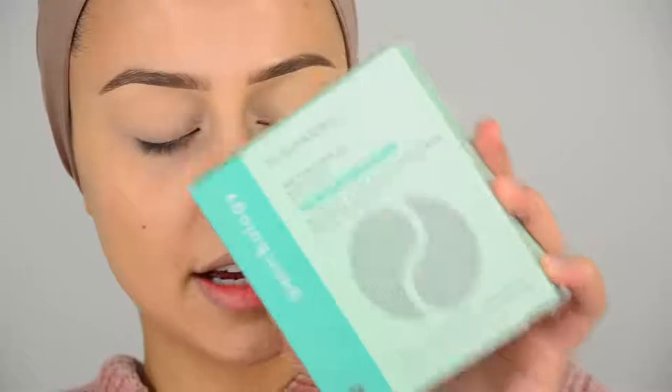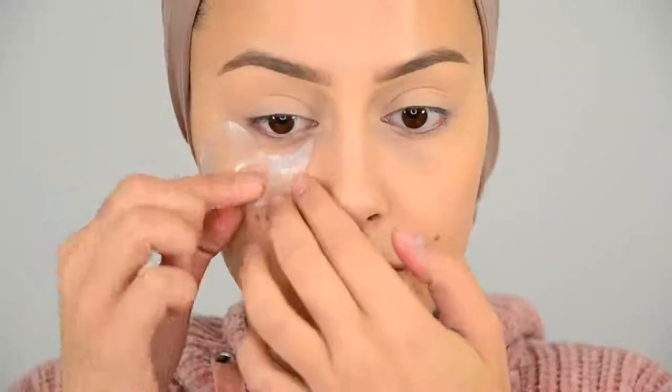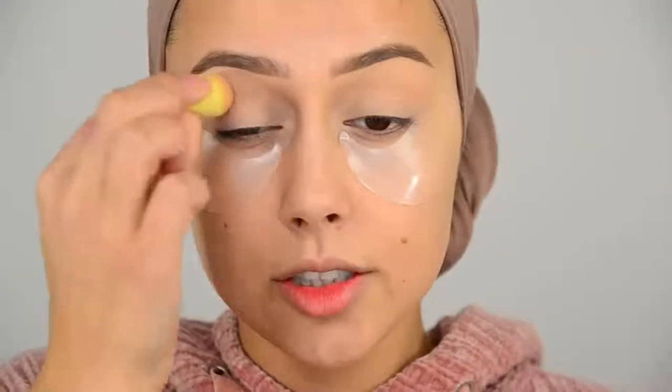I'm going to start off with these eye gels — I received this from Pathology, I hope I pronounced it right. I really wanted to try them out because it has caffeine in it, hyaluronic acid, and hydrolyzed collagen. This helps with puffiness, dryness, and tired eyes. I'm going to need that — let's see if it's legit, I hope it will stay on.